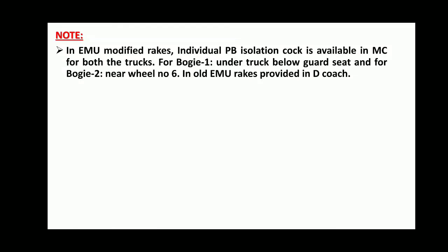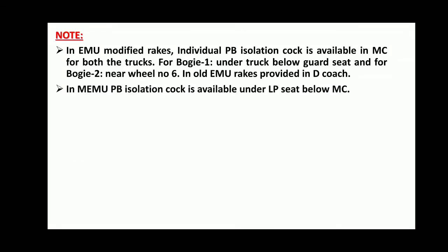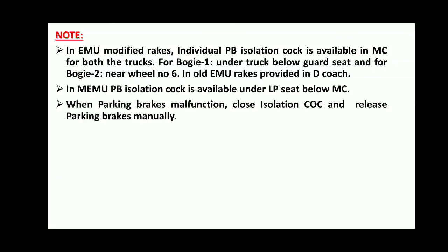In EMU Modified rakes, individual Parking Brake Isolation Cock is available in the Motor Coach for both trucks — for Bogie 1 under the truck below the guard seat, and for Bogie 2 near wheel number 6. In old EMU rakes, it is provided in D-Coach. In MEMU, the Parking Brake Isolation Cock is available under the LP seat below the Motor Coach. When Parking Brakes malfunction, close the isolation cock and release Parking Brakes manually.